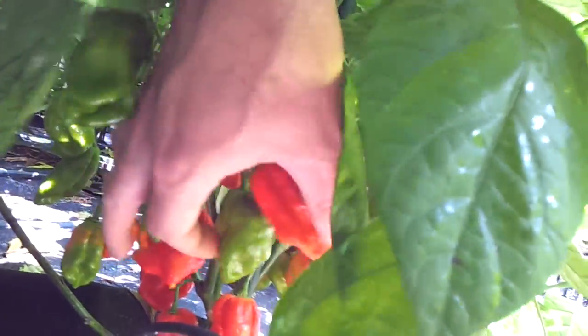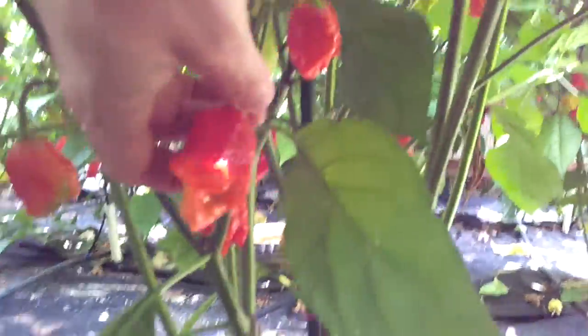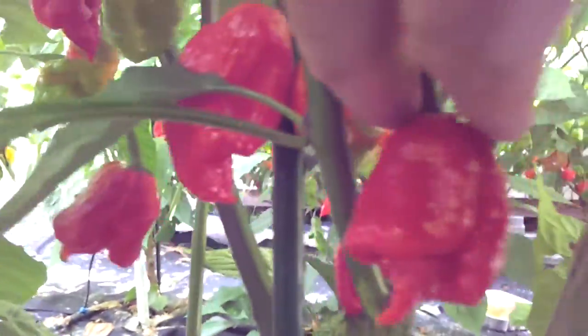Moving on to the Butch T's — Trinidad Scorpion Butch T's. Some of these don't look the correct phenotype, but we'll see. I think they're just the first pods; they did that last year. Some of them will have tails — there's one. Some of them don't. That one's got a big tail on it. That one looks good. That's a gnarly one right there — look at that. Butch T's, pretty massive for a Butch T.